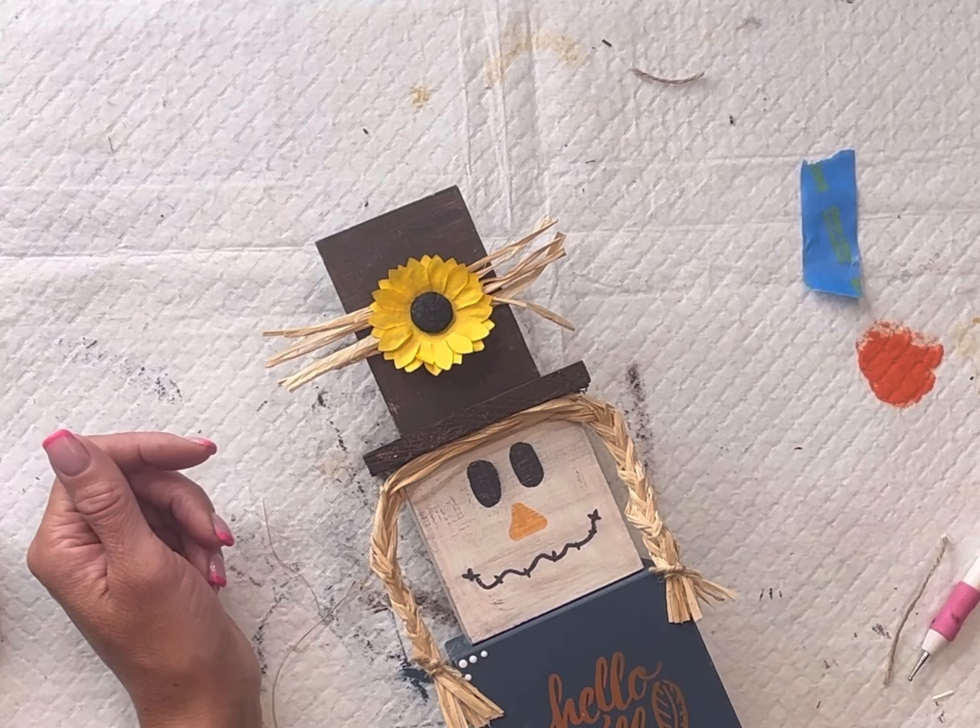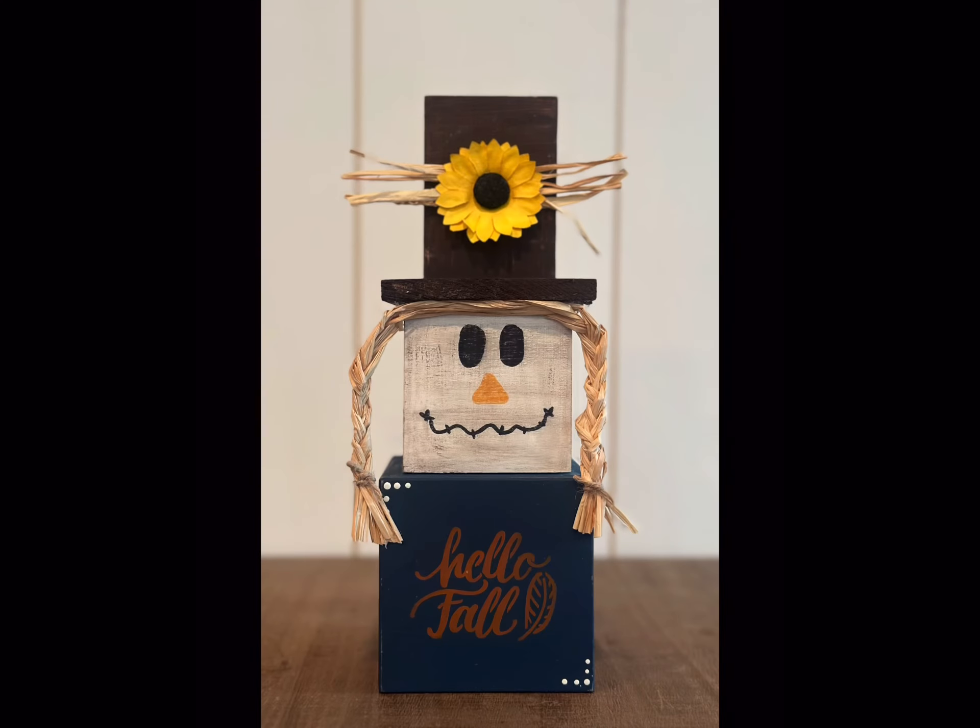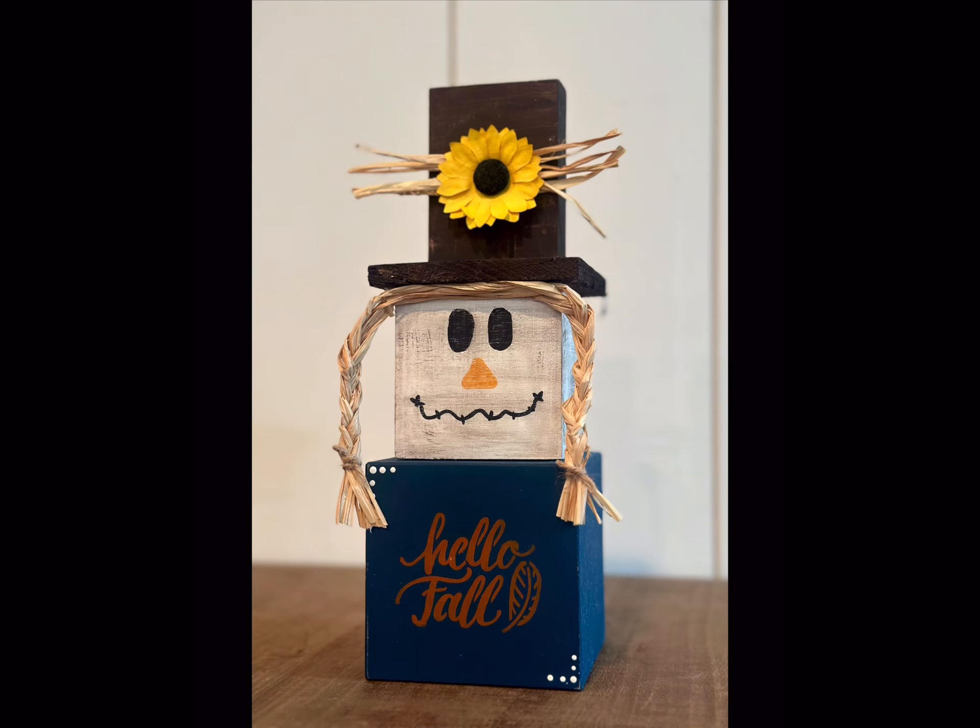And this was so easy — most of this stuff all came right from the Dollar Tree. I really hope you enjoyed it. Paint products, tissue paper, transfers, mesh stencils, and wood cutouts can all be found at chalkitupfancy.com. Have a great day!